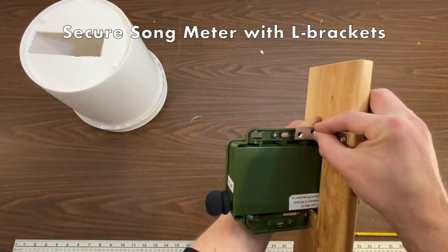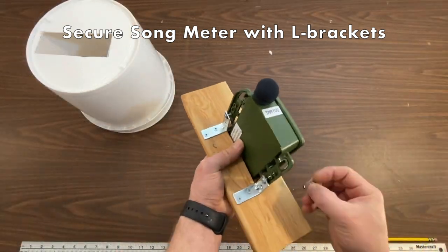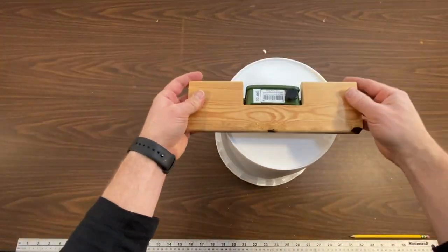Secure the song meter to the wooden base with some L brackets. Use two screws to attach the bracket to the wooden base, and then bolts to attach the song meter to the L bracket. Check that it fits.